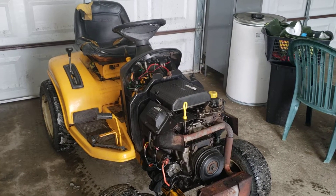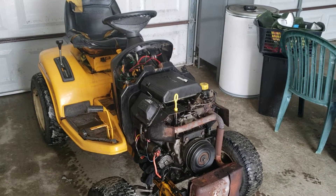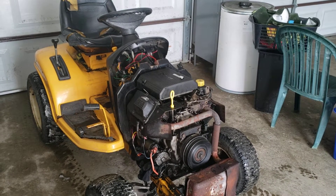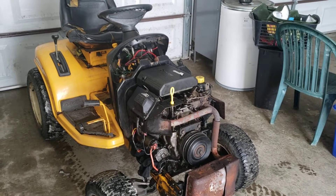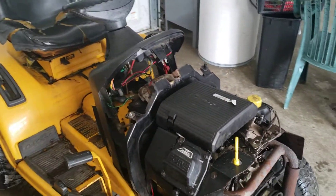We're on round three of this machine now, trying to get the oil leaks to stop without taking the engine out. On this round I'm actually going to take apart the valley down to where the PCV valve goes into the block and reseal it there with some RTV.